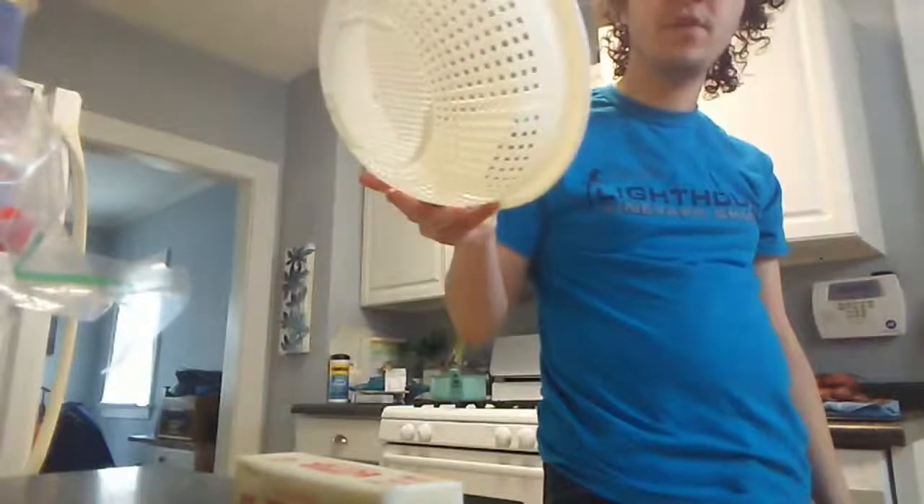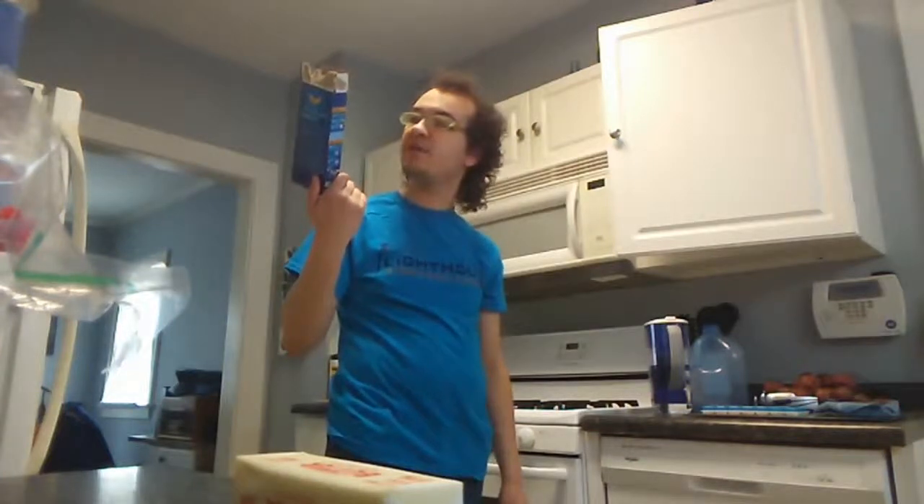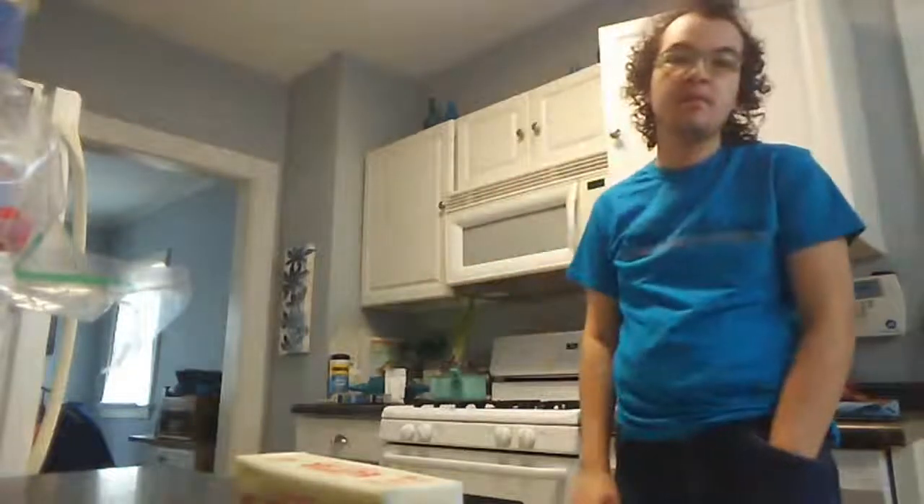Hello everyone, we're back live on Mixer and we are making some macaroni and cheese as part of a cooking lesson. If you just joined us, what you'll need is butter, a colander drainer for the macaroni, some macaroni and cheese — my preferred choice is Kraft — a pan, and water. I've already put the macaroni in once the water was at a boiling point.